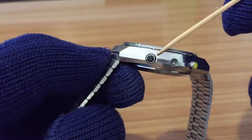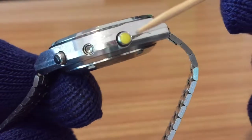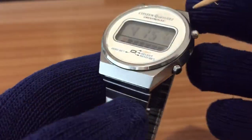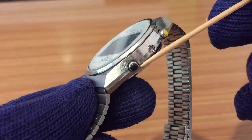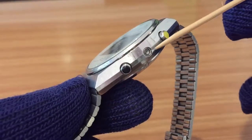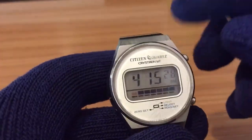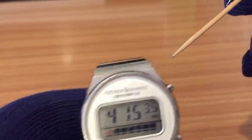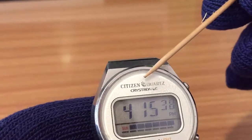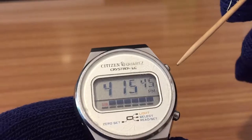Two buttons have distinguished colors. I don't know if this is some kind of resin or plastic — it seems like a little stone, but I'm not sure. It's very common in the Crystal series to have colored buttons. In this case, we have black and yellow. Maybe you have black and white, or yellow and white. On the face, you have the logo of the brand — Citizen Quartz — and this little logo that represents the Citizen Quartz movement, CQ, and the series Crystal LC, liquid crystal.